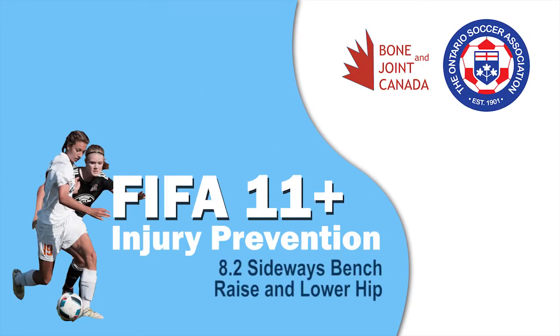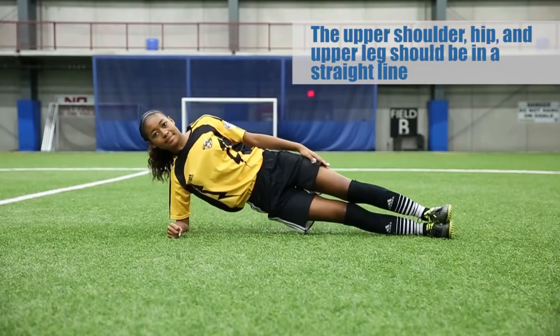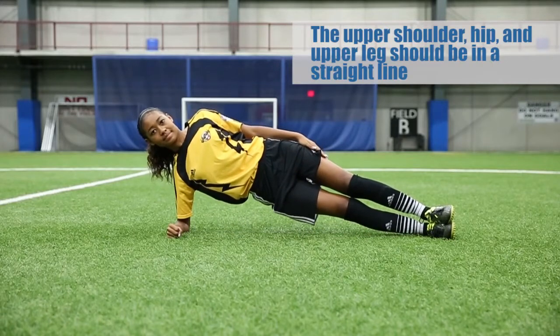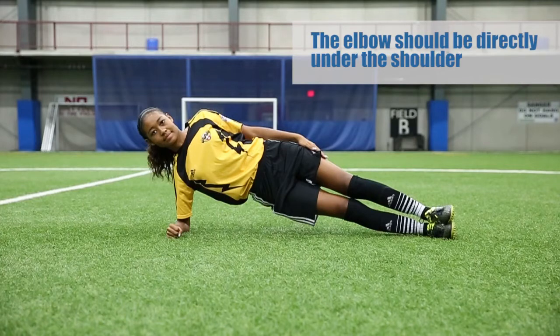Sideways bench, raise and lower hip. The players should lie on their side using their forearm to support themselves. The players will lift their pelvis and upper leg until they form a straight line with their shoulder. Note that the elbow of the supporting arm should be directly under the shoulder.